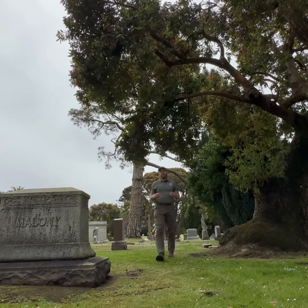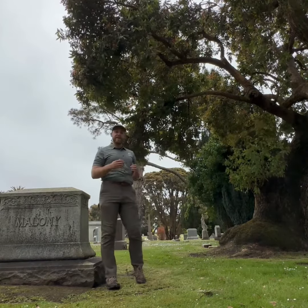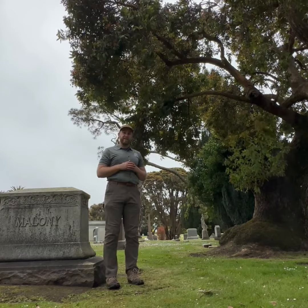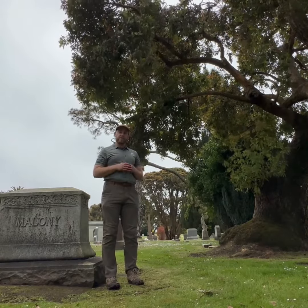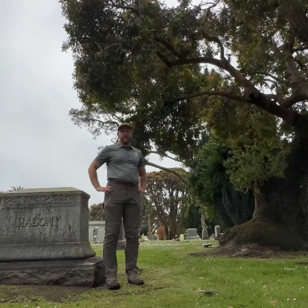Hello my friends, welcome to Cypress Lawn Arboretum. My name is Josh Gewertz and I'll be your host here on Friday July 14th for a regional conference with the Western chapter exploring root health of trees in the urban environment.